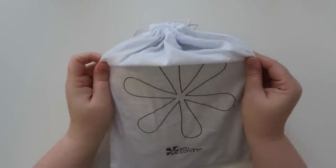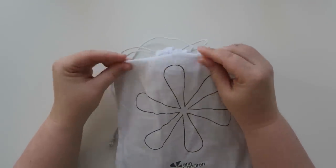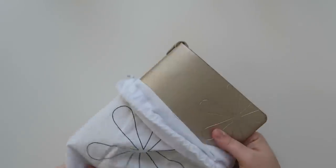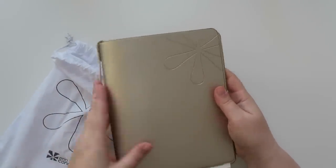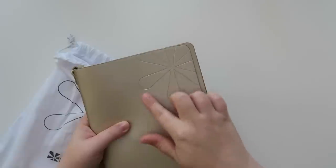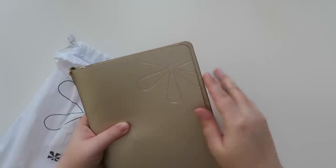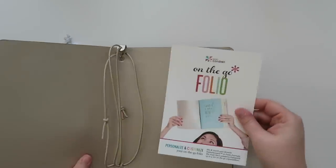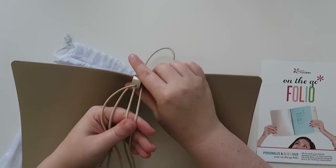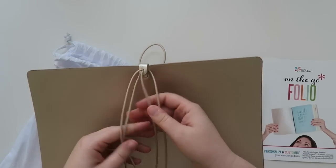So these come in a really nice kind of linen-y white bag with the asterisks on them. And I haven't even opened them yet. Oh, this is so pretty. This is like a really pretty like champagne, and it's kind of just an embossed asterisk right here. And this is the on the go folio. It has three little - I think these are called jump bands or bands.